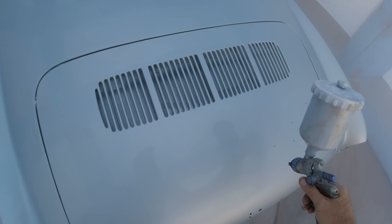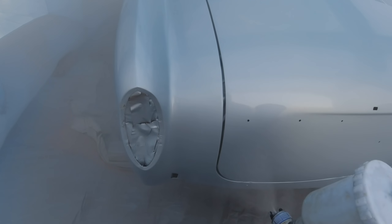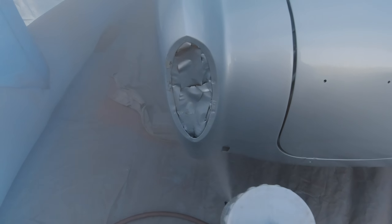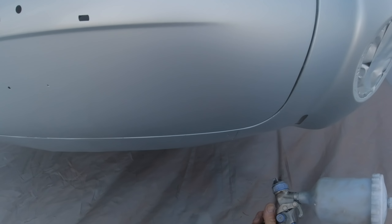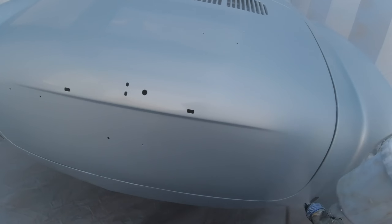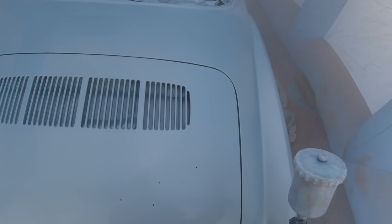I remember back when I was doing side work, spraying at 60 pounds — I did a bug and it came out with no orange peel, super flat and smooth. My neighbor went and called code enforcement on me, which wasn't fun. So if you're doing your own car at home, your biggest concern should be your neighbors, not just the quality of the finish.